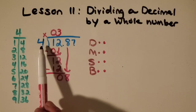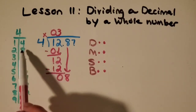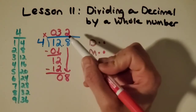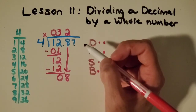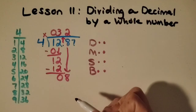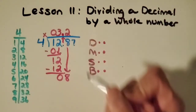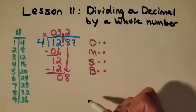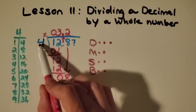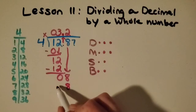Now I'm going to think about how many groups of 4 I can make with 8. I can make 2 groups, so I'm going to put a 2 here. I can either bring up the decimal point right now or wait until the end, but I know it's going to go straight up into my answer, so I might as well do that now. 4 times 2 is 8. Subtract. Bring down.